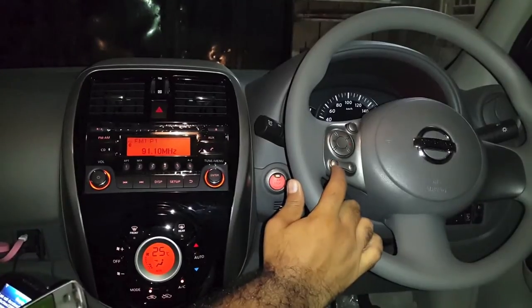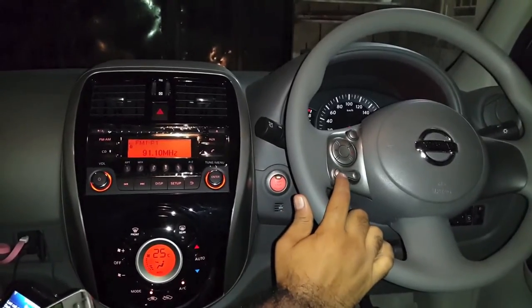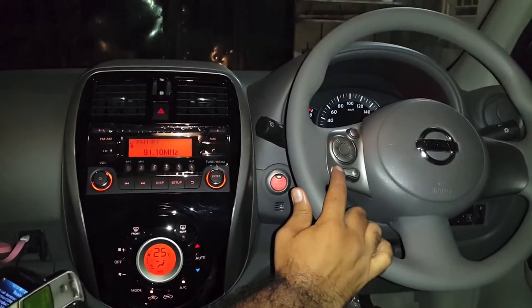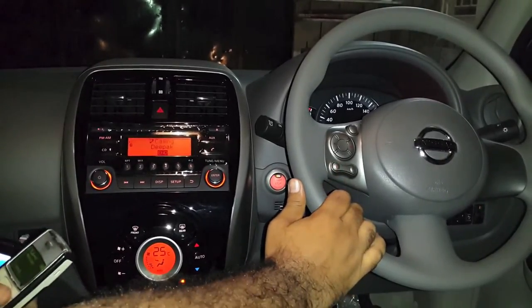If you just push and hold this button, which shows like a pickup call, it will redial the last number. And it's calling the last dialed number.